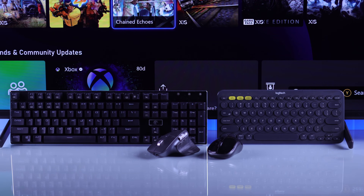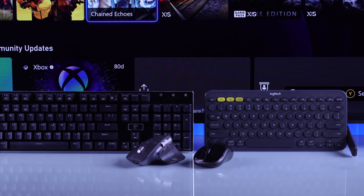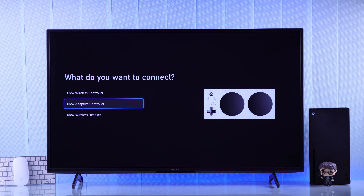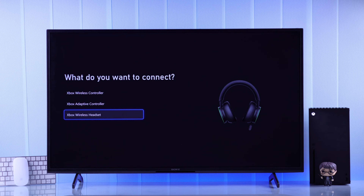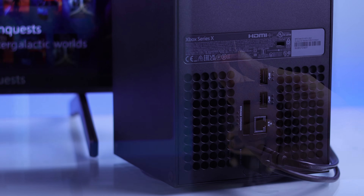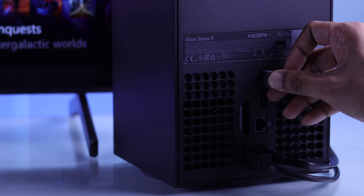In the case of a wireless mouse and keyboard, you need to note that Xbox doesn't support Bluetooth keyboard and mouse — they only support their own accessories. So you'll need a wireless keyboard and mouse that has a USB Bluetooth dongle, and after connecting the dongle you should be able to use them just like the wired ones.